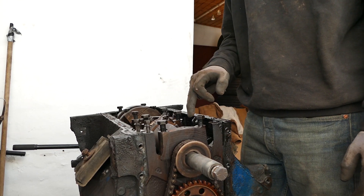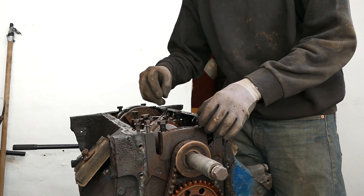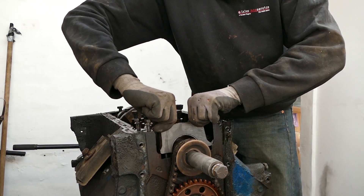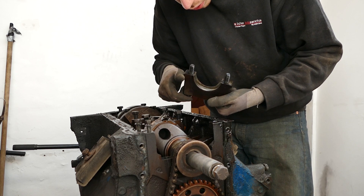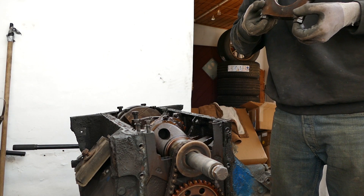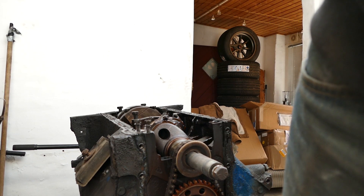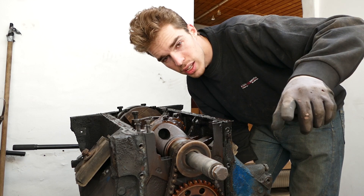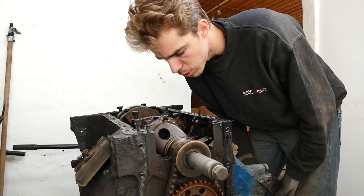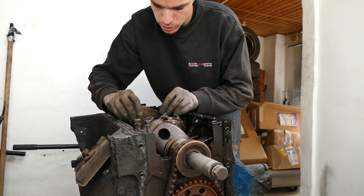I also want to hit it with a punch and mark all the main caps and the direction they're in so we know how they're going to sit again. That doesn't look too bad actually. This one is a little bit worse. We can see some copper coating on the bearing surface, but not bad. It looks like under one of the main caps they are still original Fomoco bearings — probably 50 years old or something. Considering that, they're actually in pretty good shape.